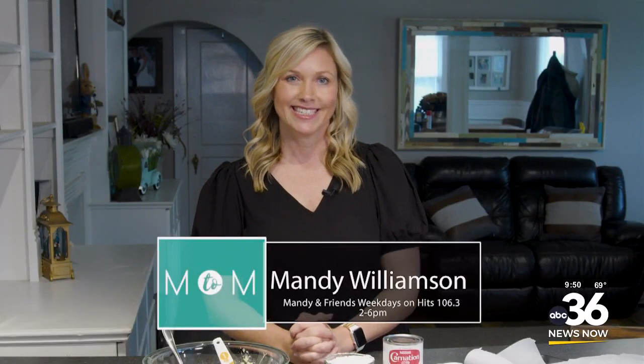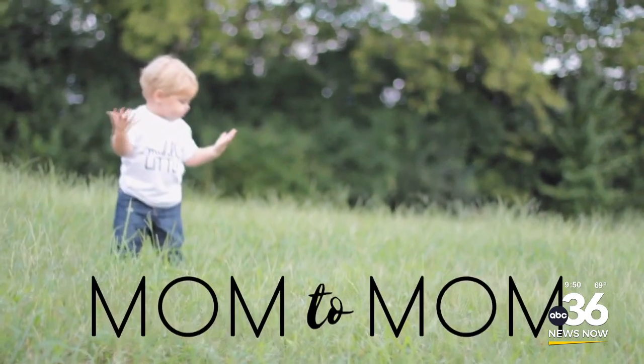Today on Mom2Mom, we are making homemade treats for your fur baby. Our sweet dogs are like our babies, right? So I love to create little treats for them.